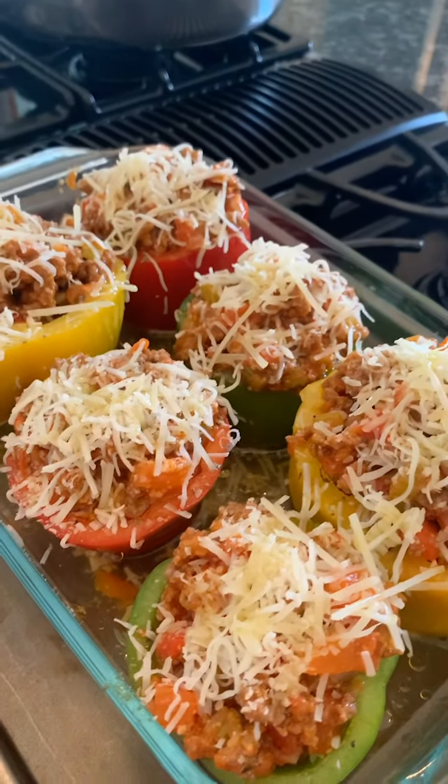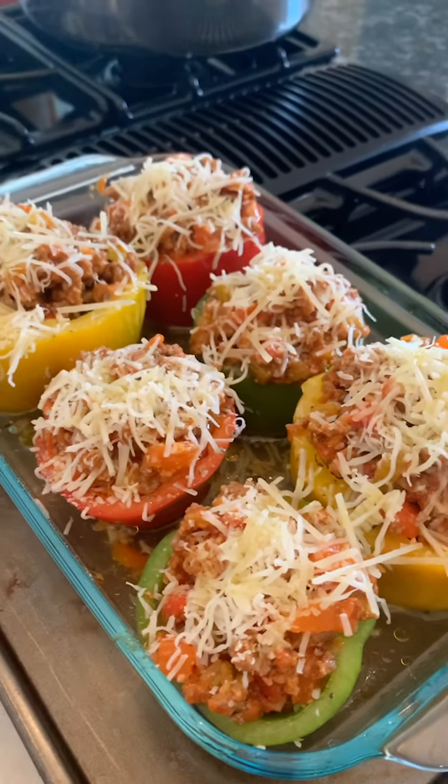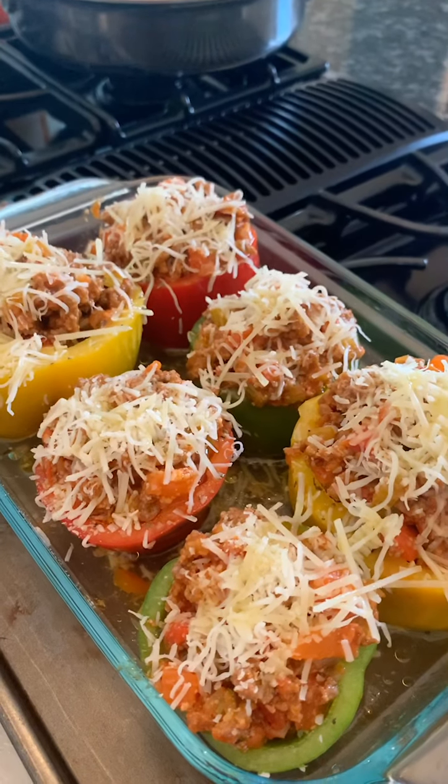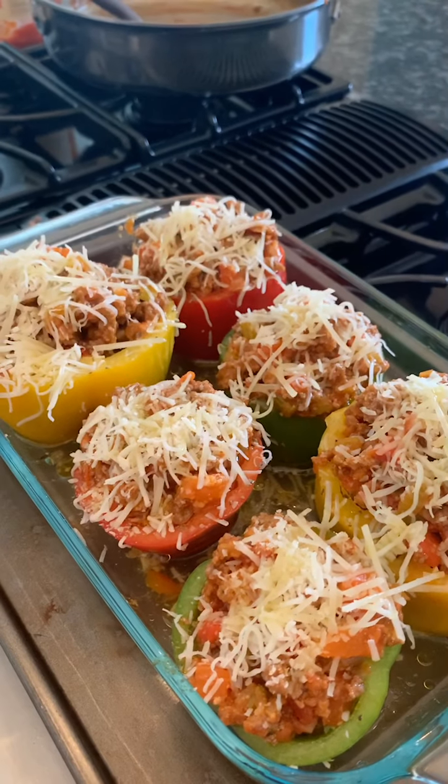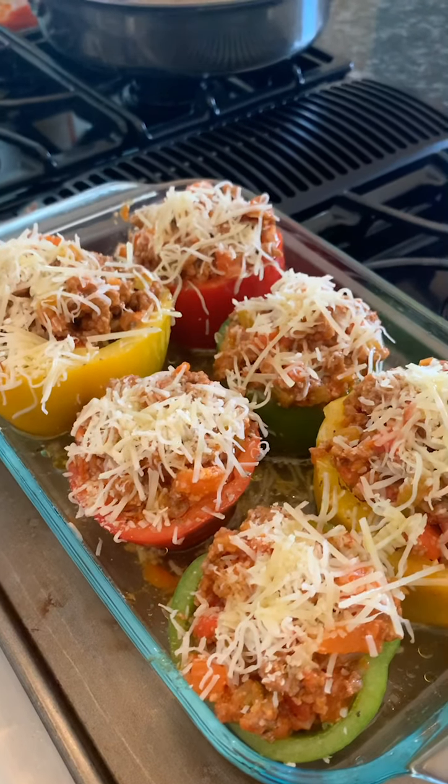At 350 degrees, and I'll show you a picture when we're done of the plate and how they turned out. It's a great alternative to spaghetti on a hot summer day — just a stuffed pepper instead — and it doesn't have all the carbs that go with it. Enjoy and have a great day!